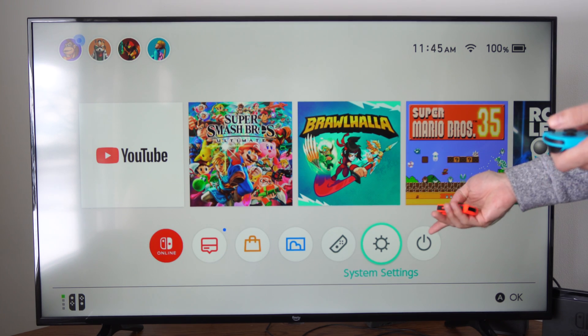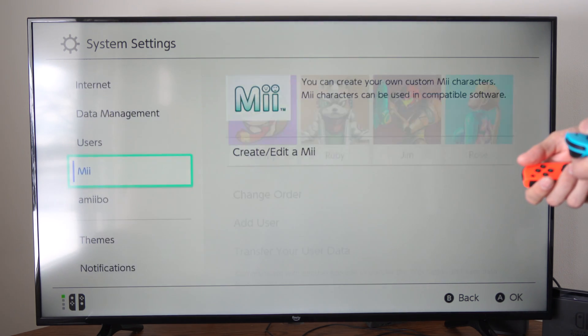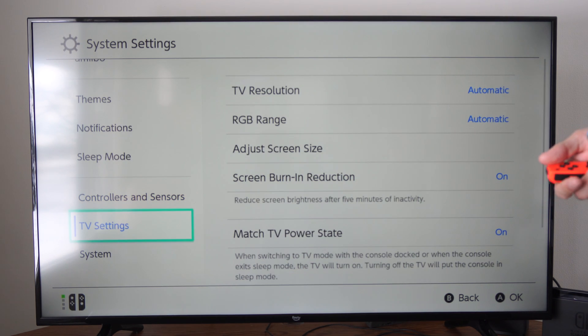Let's go to System Settings right here, then go down and go to TV Settings and then go to the right.